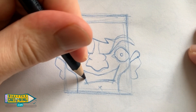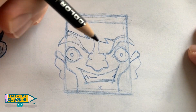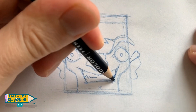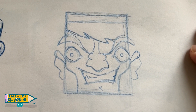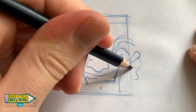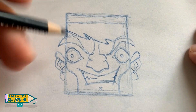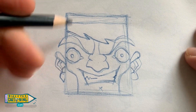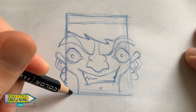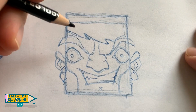Put some zigzags in to hint at some teeth. Alright, so far so good — let's keep putting in some details now. Now some more zigzags on his sideburns to make them look a little bit scruffy.